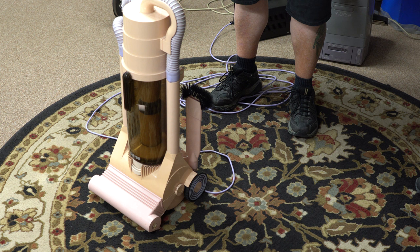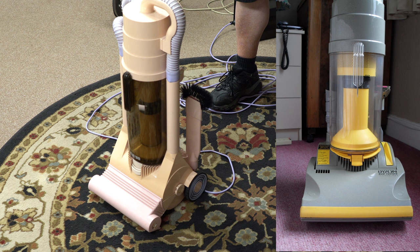There would be no worldwide Dyson at all. But it was because of Amway's greed and losing the lawsuit that Dyson was able to open a factory. And the DC01 — which I have at home, the first Dyson production upright — came out, and it was all based on this machine.